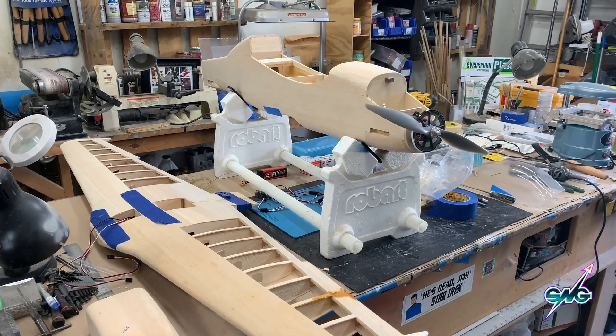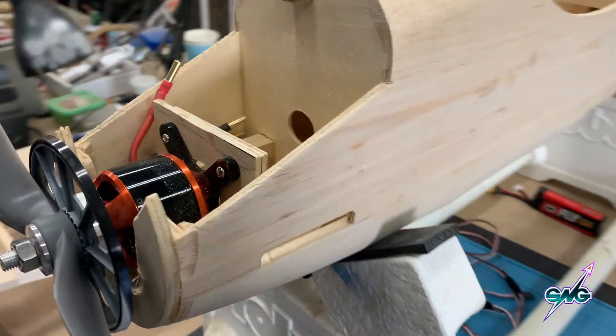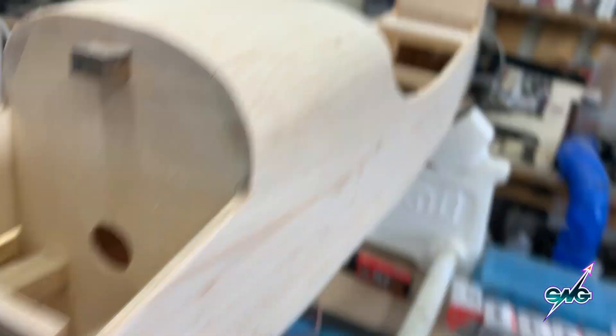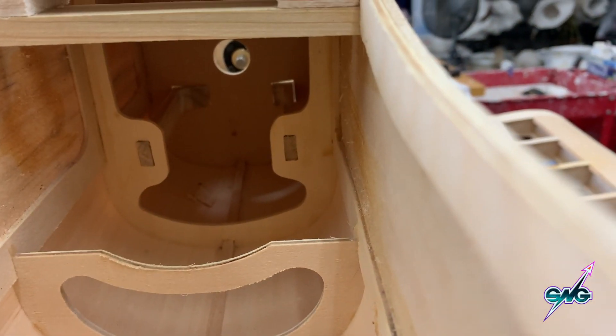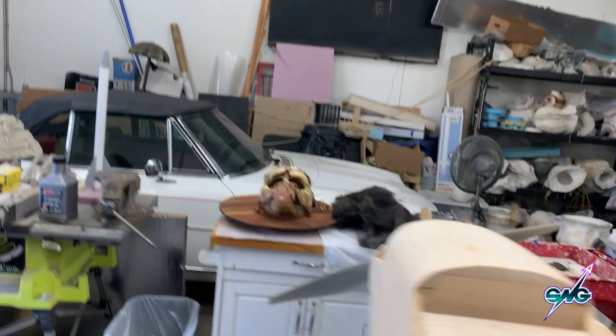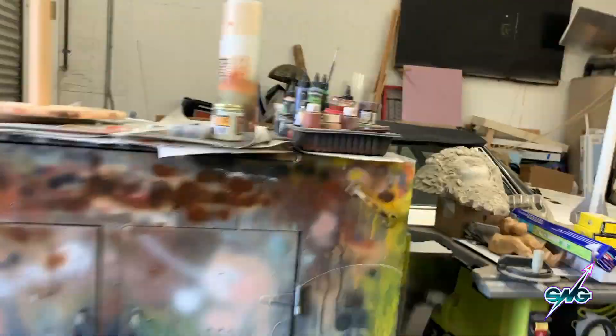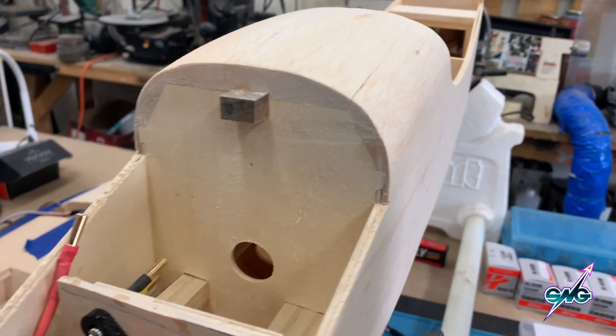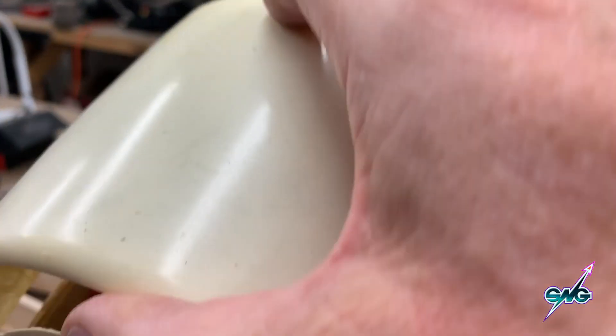I'm starting to work on the fuselage to figure out where the servos are going to go, and most importantly how the battery is going to go in. We're going to have a 6S battery — I've got a lot of room back there. I just have to cut a hole here and have the battery come out about this far. I'll have room to adjust it because there are rails in there, which is really cool. You can see the rails go all the way back, so I can make a perfect battery tray. Then I put the battery in from here, this cover will be easily removed — take it off, put the battery in, connect it, put this down, flip the plane over and go fly.